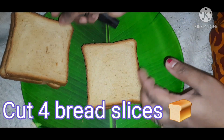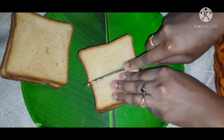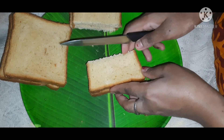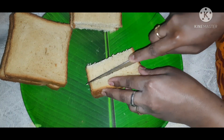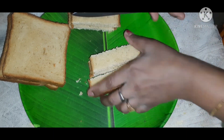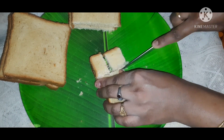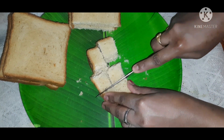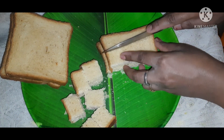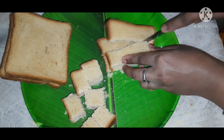We cut the bread pieces into a square shape. I will use brown bread and cut it into small sizes and small shapes, cutting it into cubes.